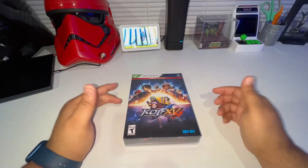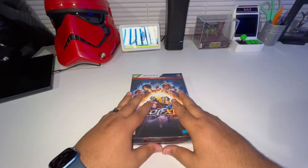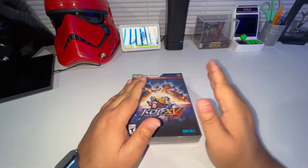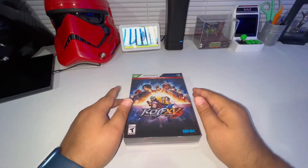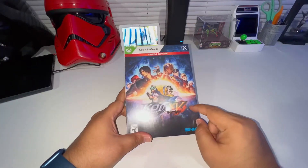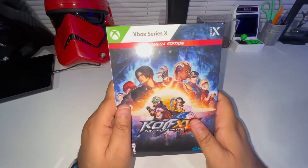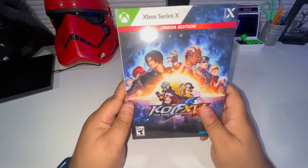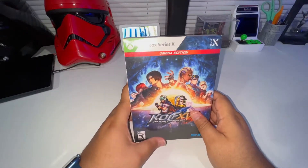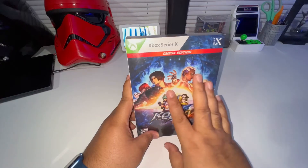Hey YouTube, I am back with another quick unboxing. This game - I actually just got an email, it came out on Friday. I got an email Saturday morning, I was really looking forward to this game. This is King of Fighters 15, right here at the bottom. This is called the Omega Edition - I was really looking forward to getting this. I saw a lot of people already getting a chance to play it, the graphics look crazy, so I opted to get it on the Xbox Series X.